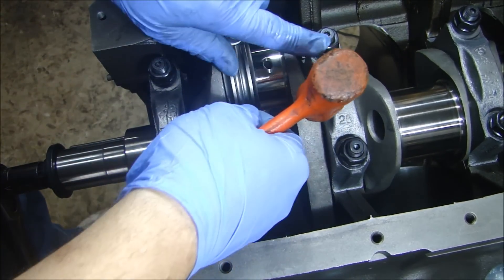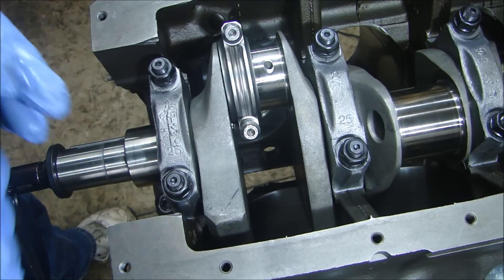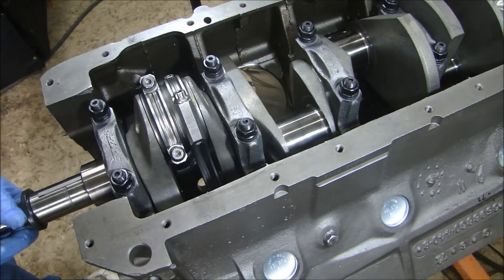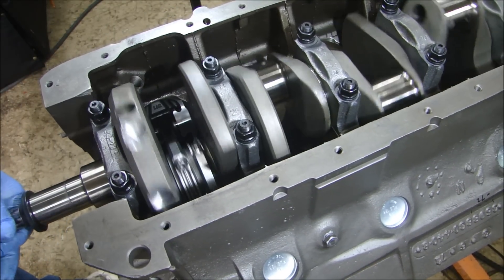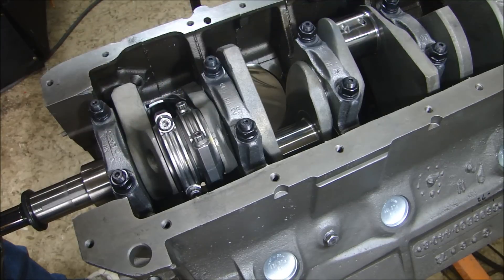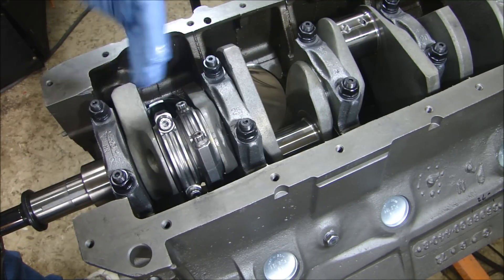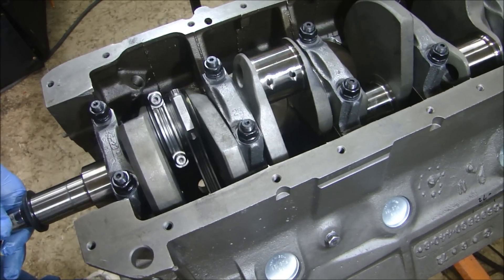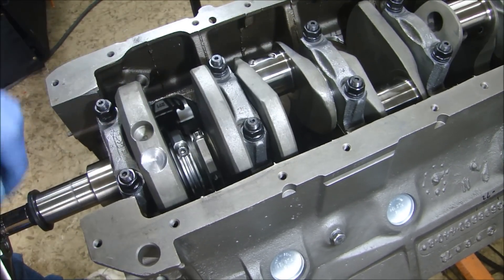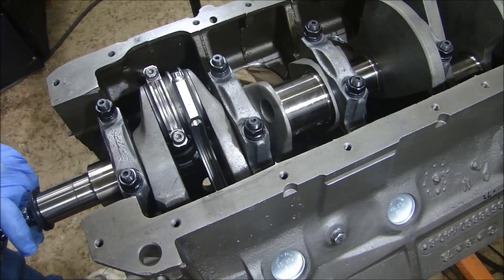I'll run down my bolts — not fully torqued yet, just to make sure the cap is completely closed. What I like to do is after I have two pistons in, turn the crank over to make sure they're nice and smooth. The reason is, if you put them all in and then try to turn it and one is binding up, you don't know which one it is and you have to take them all out. This is turning over real nice and smooth. The next one I'm putting in is number three, so I'll turn the crank so that journal is out of the way, then flip it over and put the next one in.